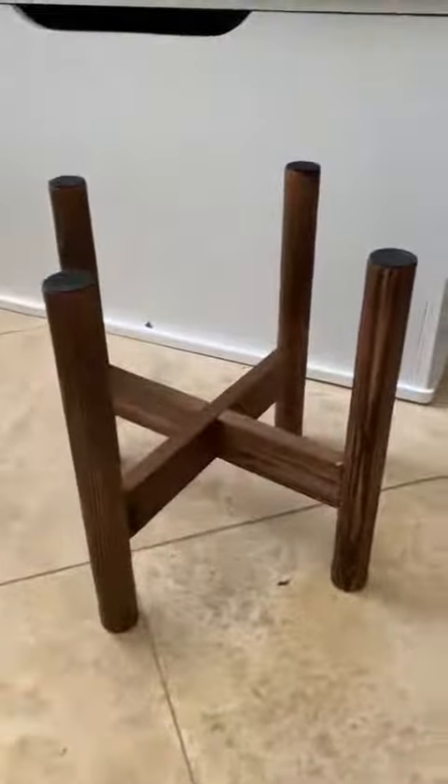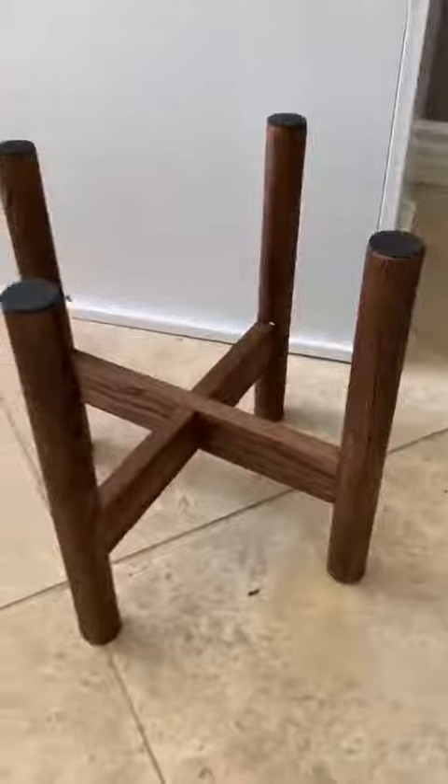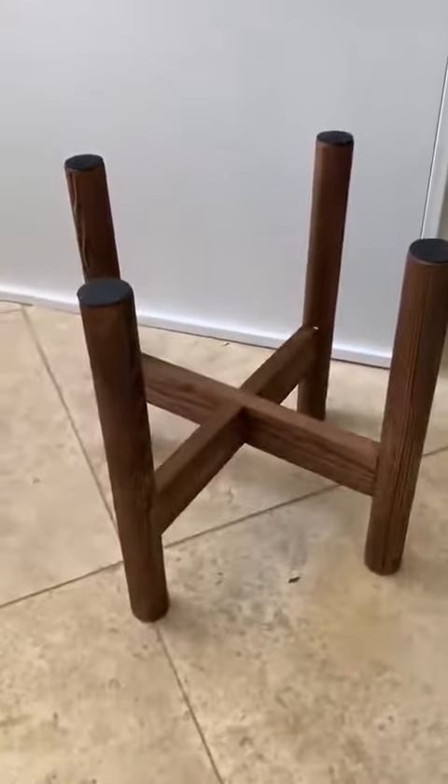I'm also thinking I kind of like it like this, going around the pot. So I'll have to play around with it a bit, but these are great. They really kind of accent your potted plants in your home.